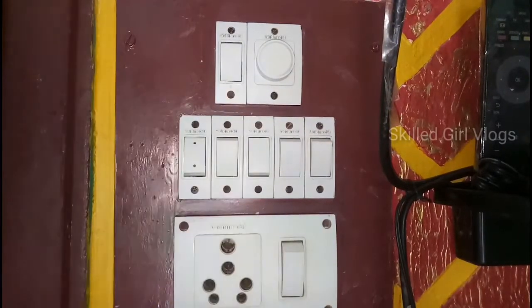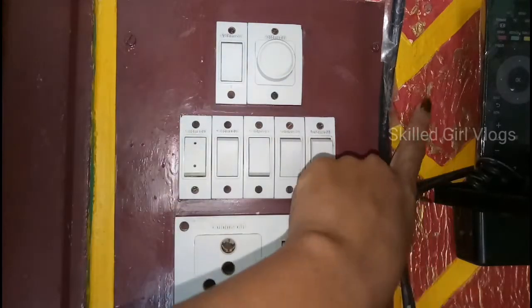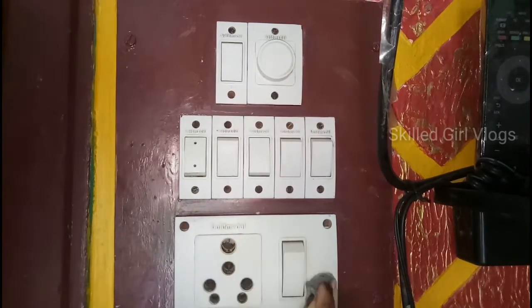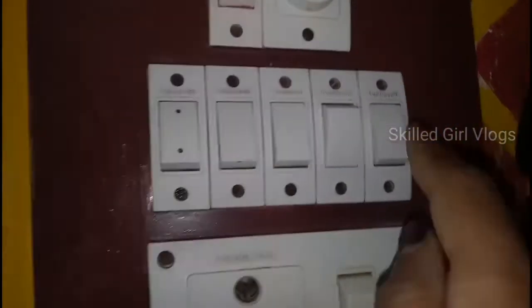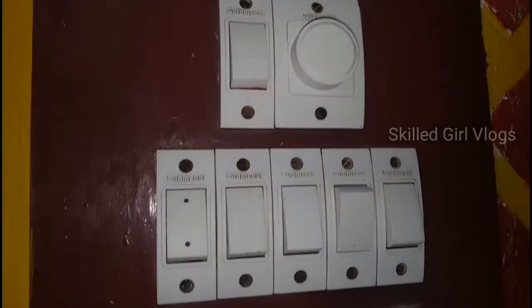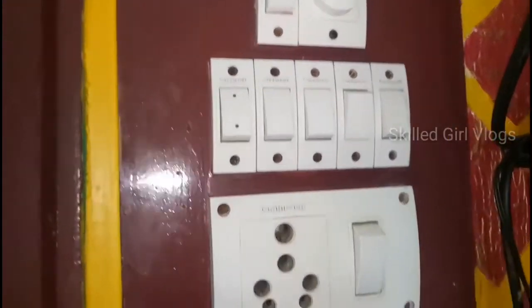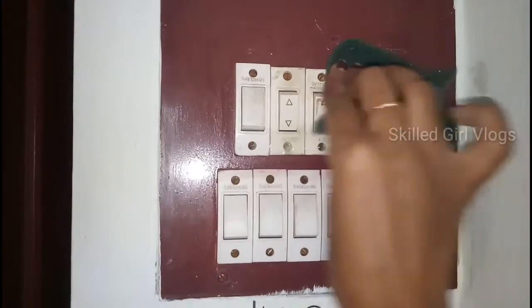The switchboard is very expensive, so I can use the switchboard as well. I will paint the switchboard in the same color — the yellow shade. I will paint the same color as well. Now I am going to switch a little bit here.